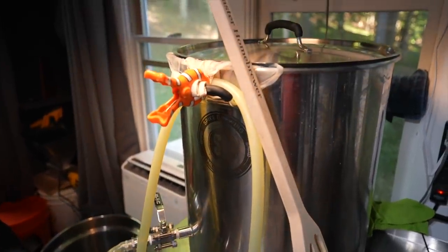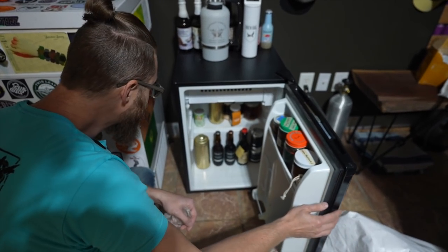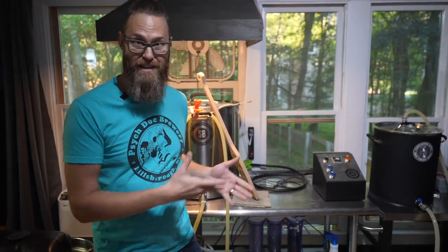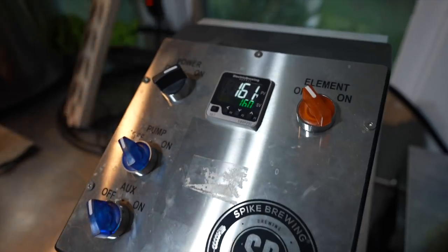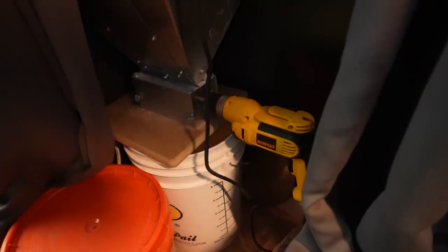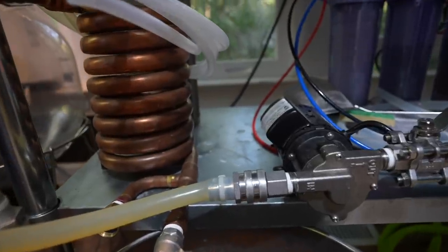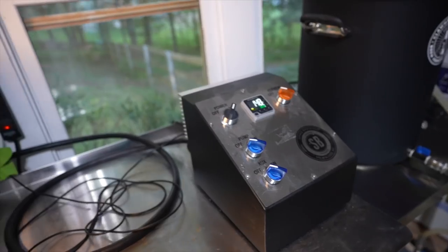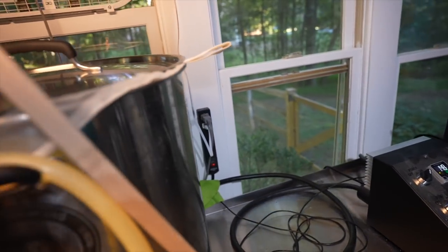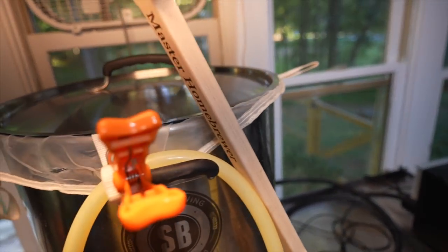My brewery has grown significantly over the years. Started out on a kitchen pot on the stove and now I have the Spike Brewing 20-gallon system — I absolutely love it. Just like Martin, I wanted to have everything here so that if I wanted to brew, I could just wake up and brew. I've got my grain, my mill, yeast storage, water additives, and things like that. I can basically wake up and brew if I want to. It's a lot of fun.